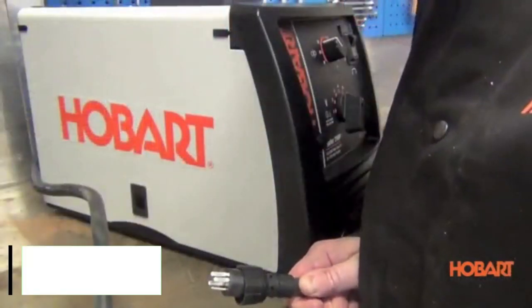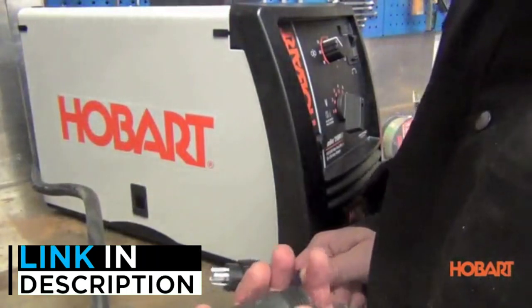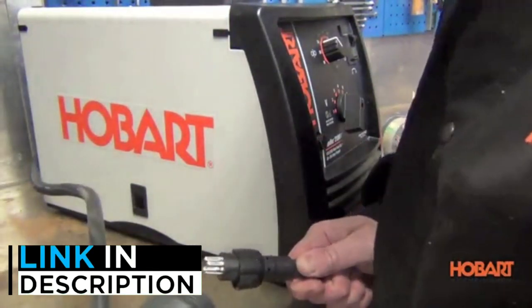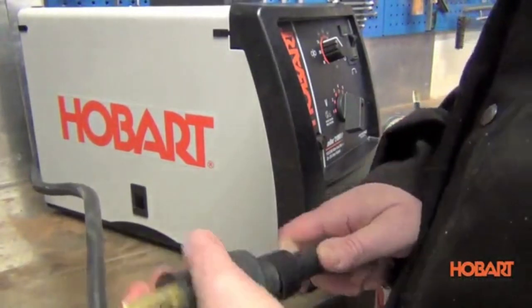Are you looking for the best MIG welders under $1,000? In this video, we will look at 5 of the best MIG welders on the market. If you want more information and updated pricing on the products mentioned, be sure to check the links in the description below.